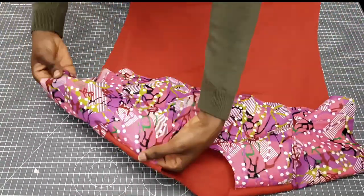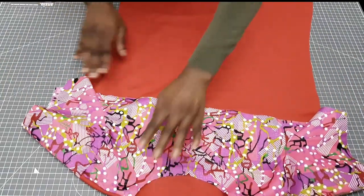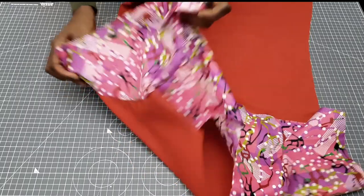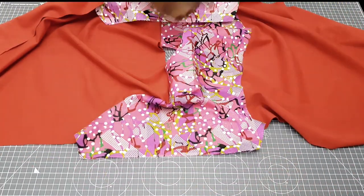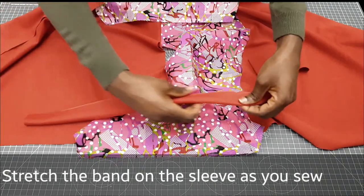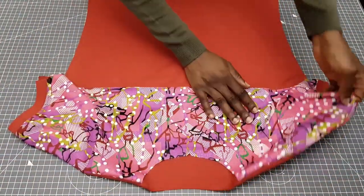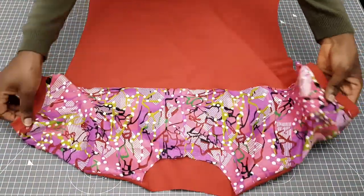The next step is to sew the bands on the sleeves. I've shown you how to do that in one of my previous videos — I'm going to link that above and in the description box below. I'm going to sew on half an inch allowance, overlock, press it, then top stitch. I'll iron it again to give it a more professional and finished look.